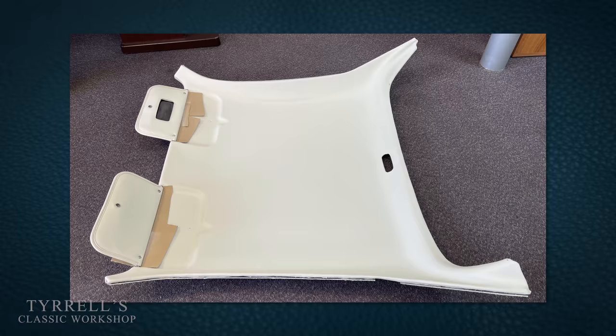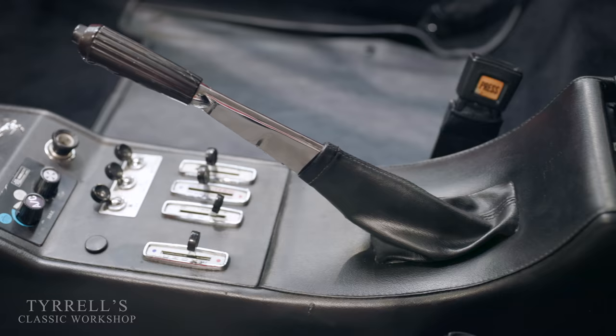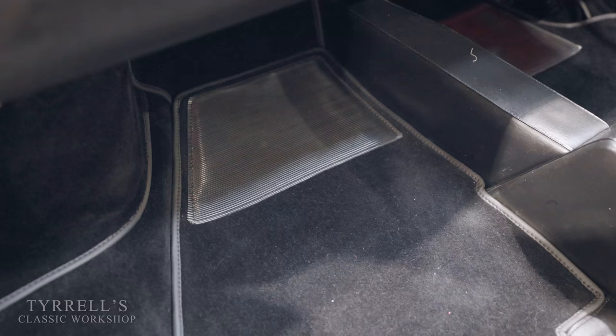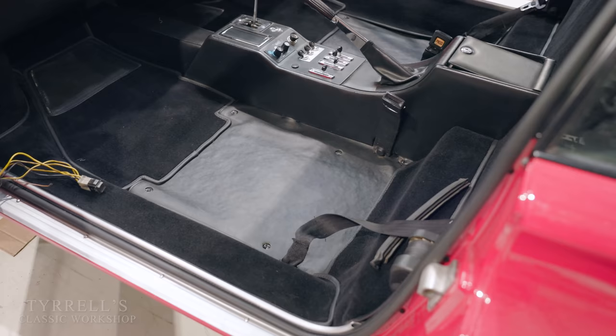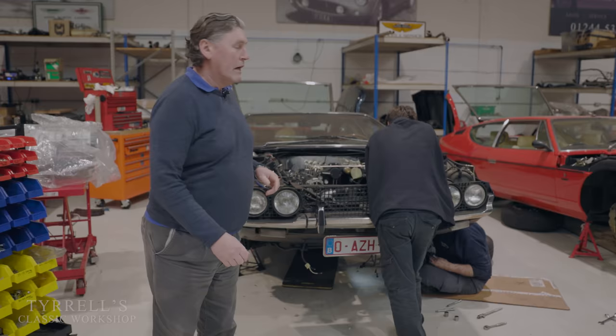Anyway, this is all back together. It's been beautifully painted by Ryan; James has made the A-posts up; we've done a lot of fabrication. The headlining, which is a one-piece fibreglass moulding, has been covered and repainted by our leatherwork guy Steve, who does brilliant work. Craig has made up some new carpets for it as well, plus new vinyl panels underneath the seats. It's really looking rather good now - not far off finishing. It's been quite a long project.